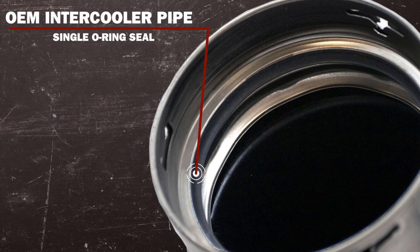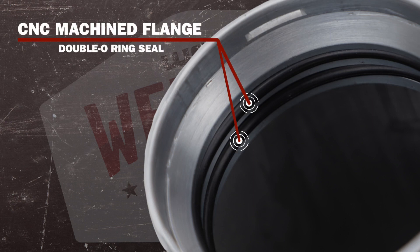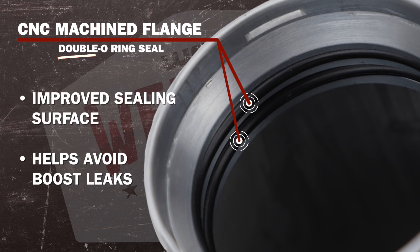The OEM intercooler pipe, where it connects to the outlet of the intercooler, uses a single rubber seal design. What we've done with our intercooler pipe is used a CNC machined flange with a double O-ring seal. This provides you a better sealing surface and less likely chance of a boost leak.